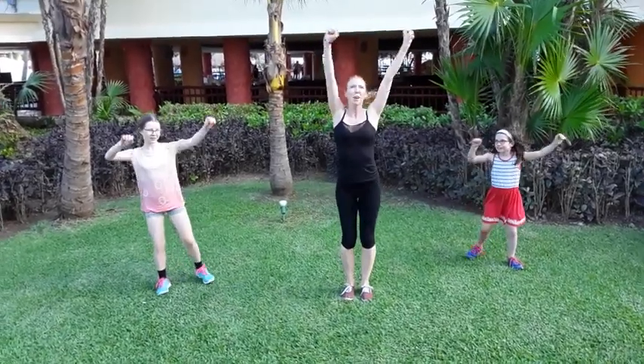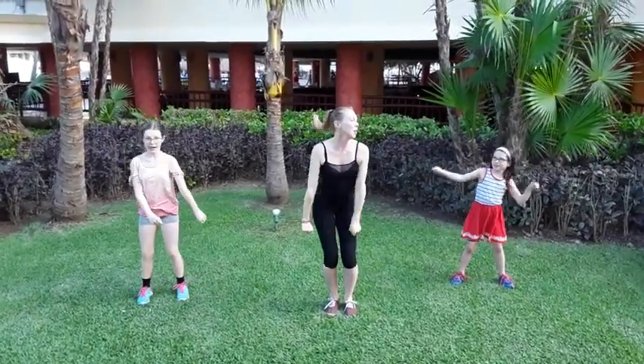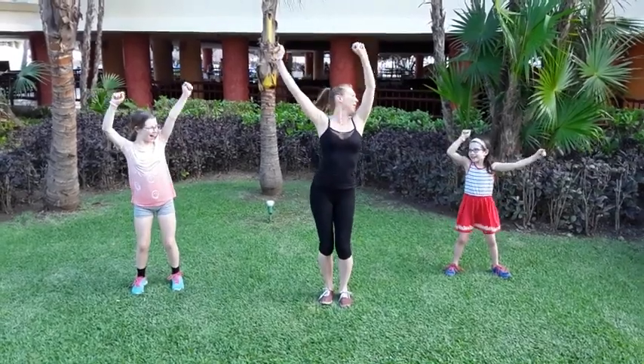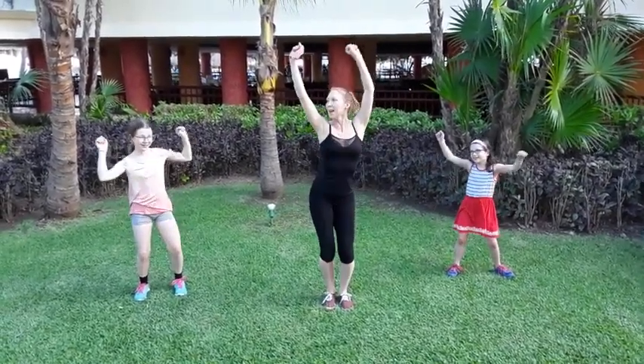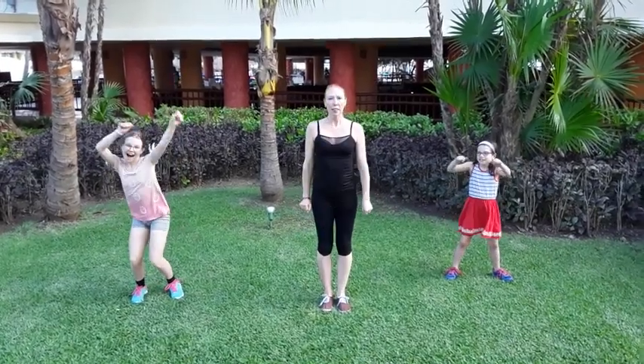And let's just shake it up. Party! Party down, party up, party down, party up, party down, party up, party down.